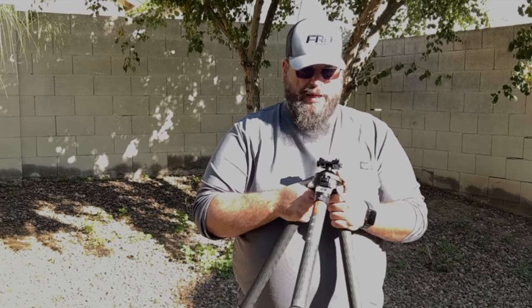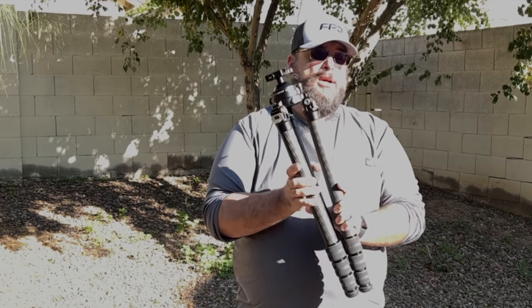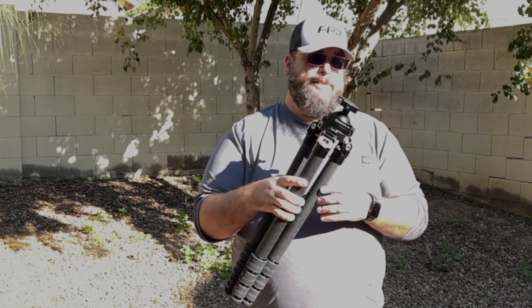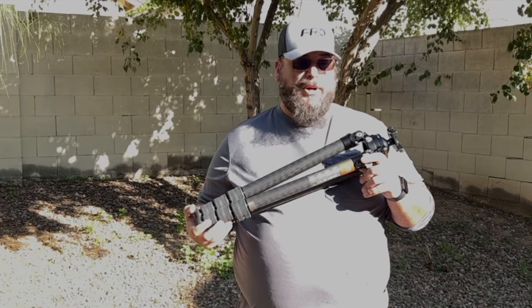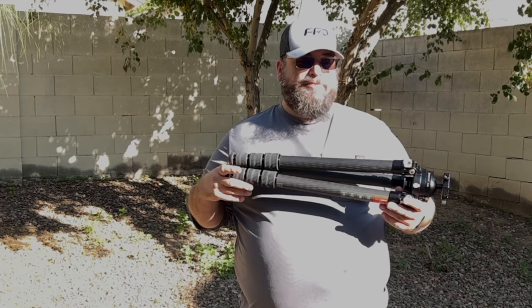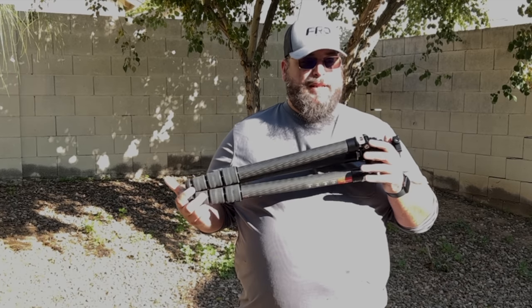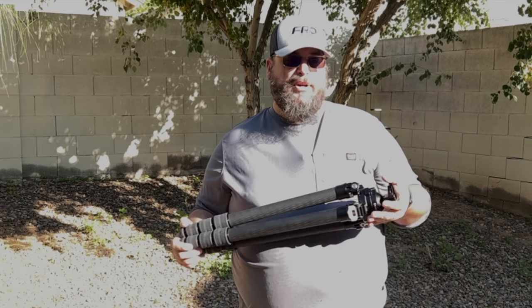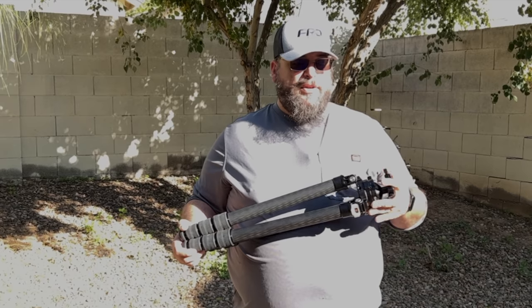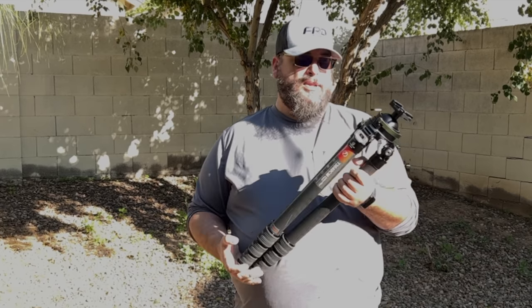The more I use this, the more I like it. With the carbon fiber and aluminum construction, it is really durable and will last a long time. I'd put this up there with companies like Two Vets Bipods, Leupold, and RSS in terms of quality. Price-wise, these are ringing in at about $550, and the IP 65 ball head is about $150, putting you right at that $700 price point, which is really competitive.